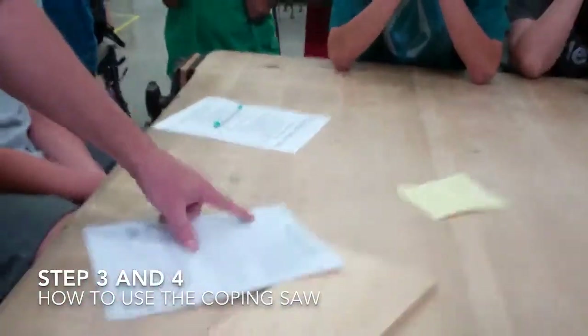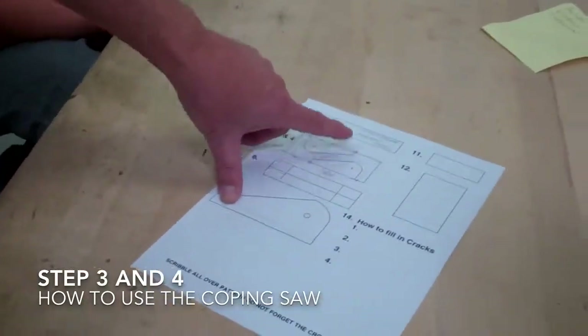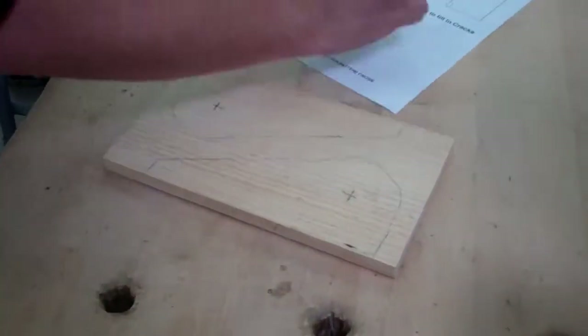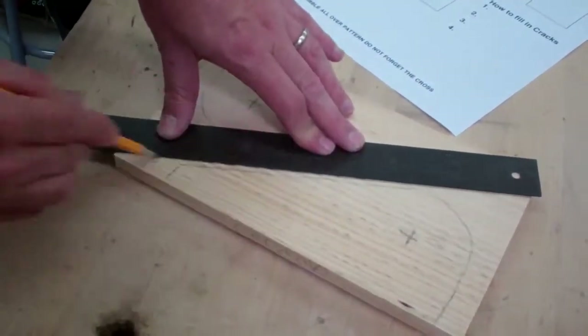Make sure that step two is graded before you go on to this step. What you want to do first is draw these lines. These lines are drawn because that's where you're going to cut with the coping saw. You want to draw this line right here about an eighth of an inch away, so estimate an eighth of an inch and draw a line from one side to the other.